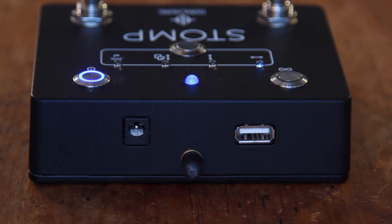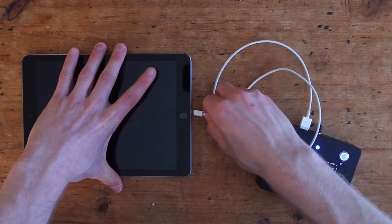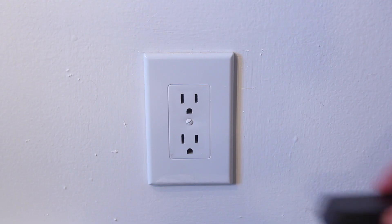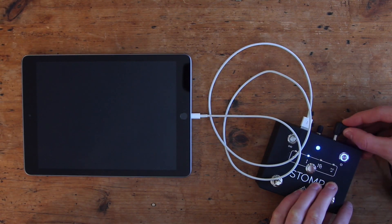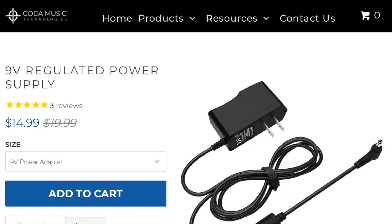STOMP also comes equipped with a USB port, which allows you to provide power to your device and keep it charged. To do this, simply plug your device into the USB port as you would to charge it normally. It's important to note that this function does not work when STOMP is running on battery power — it only works when connected to a 1500 milliamp 9-volt DC power supply, which you can buy on our website at kodamusictech.com.